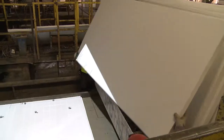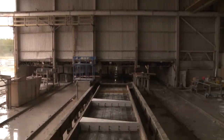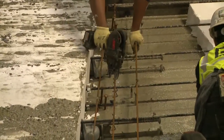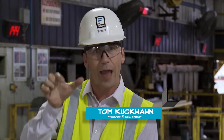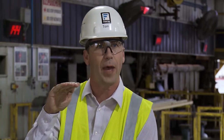A VersaCore panel is not just precast concrete — it's also pre-stressed concrete. What that means is we're running pre-stressed cables throughout the panel, and each of those cables is under a great amount of tension. If you want to think about our wall panel as a bunch of little Jenga blocks stacked up, you can imagine if I put one on top of the other I could eventually make something that looks like a VersaCore wall panel.